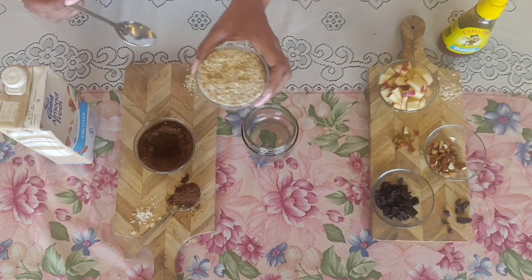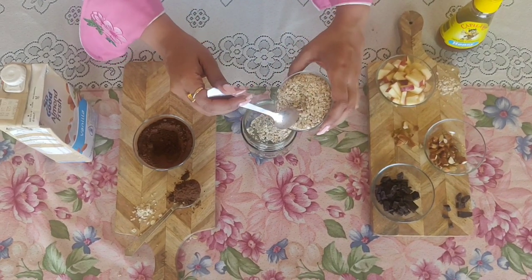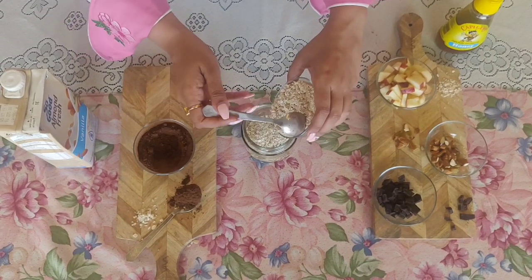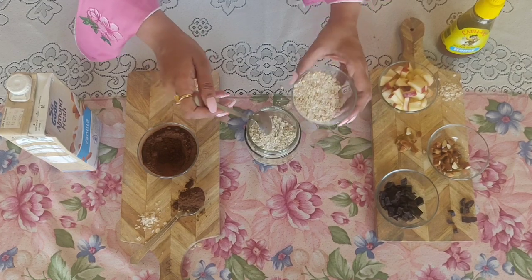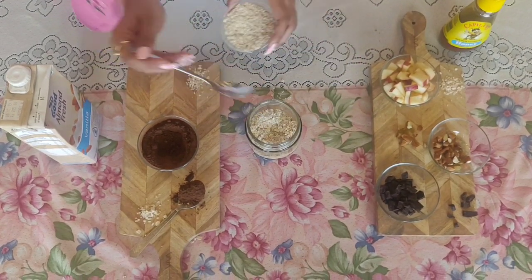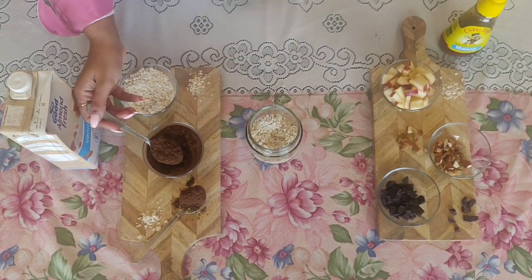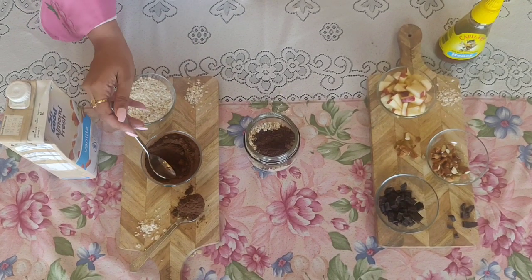So now we are going to start with oats. I have oats so we will put almost 5 tbsp — as much quantity as you want to make is completely up to you. So now we have rolled oats. Now we are going to add 1 big tbsp of cacao powder. You can go for 2 as well, as much chocolatey as you want.